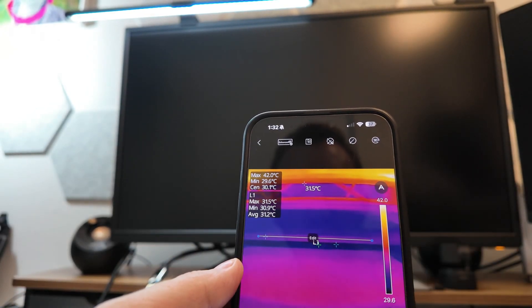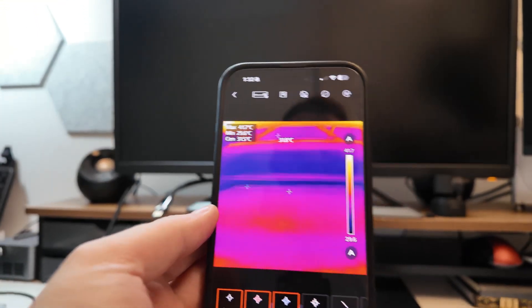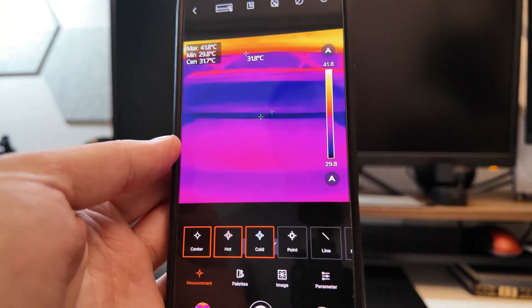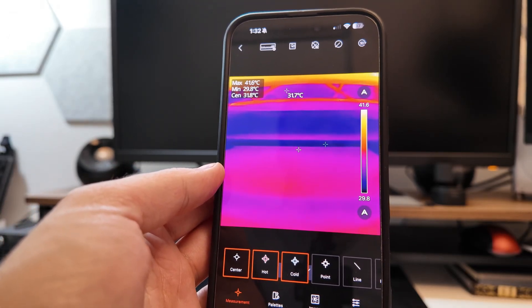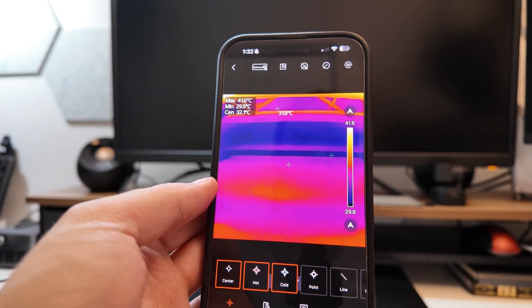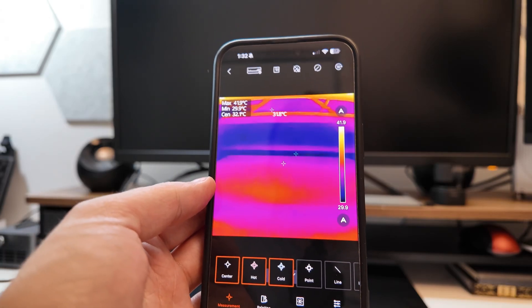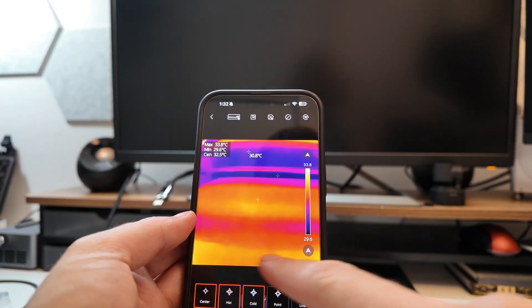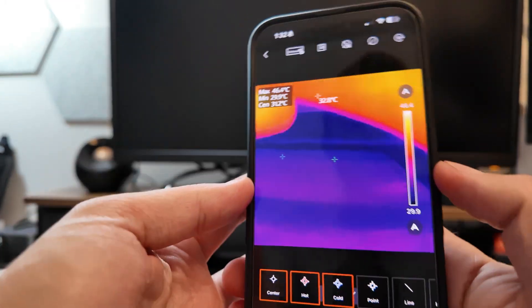This isn't just for laptop testing. This is the type of thing you might use if you're a contractor or doing home renovations, because you're looking for changes in temperature and hot spots. It's not just going to give you a hot spot — you can measure the hot spot across a pipe or a wall and identify problem areas.